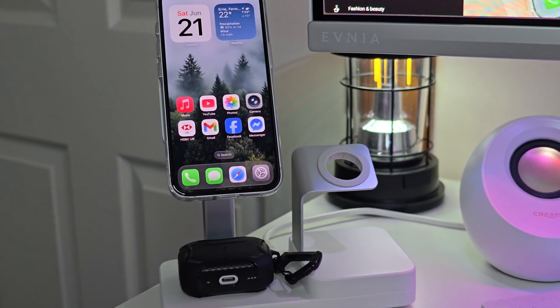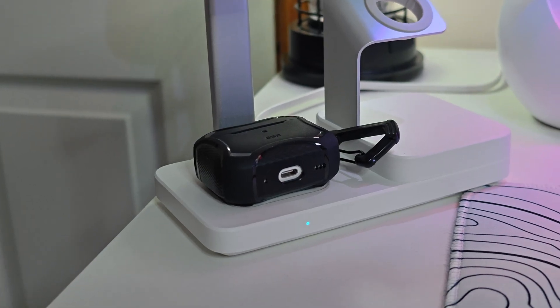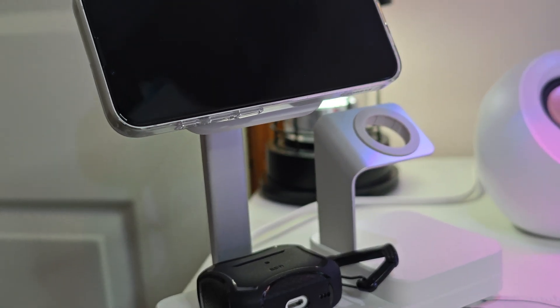So your phone charges faster and stays cooler. I tested it with four devices running at once — the phone, the AirPods, a controller, and a microphone — and it didn't even flinch. No overheating, no slow charging.